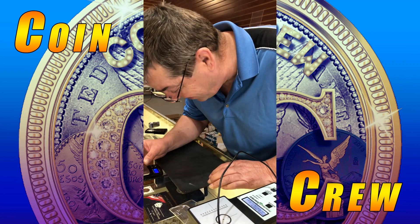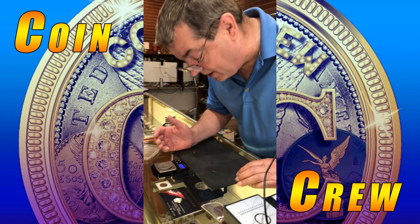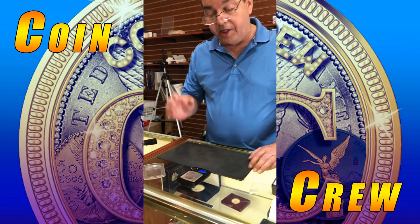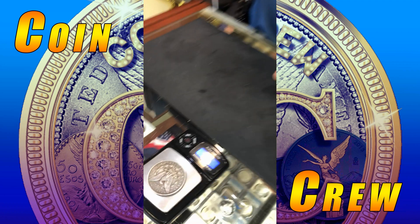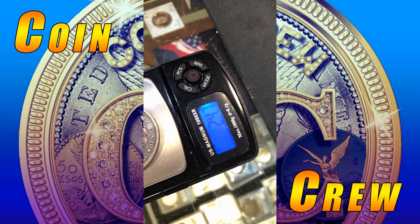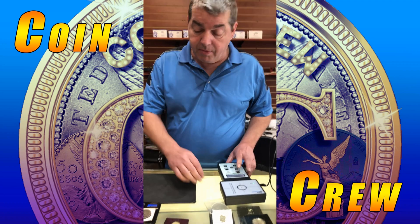So what we got here is a 1879-CC, supposed to weigh 26.73 grams. As you can see it weighs 25.24 — it's jumping back and forth. So let's start the Sigma up on this.